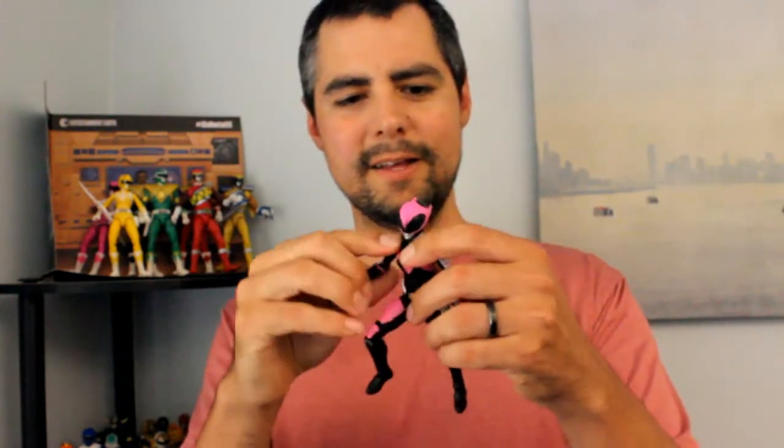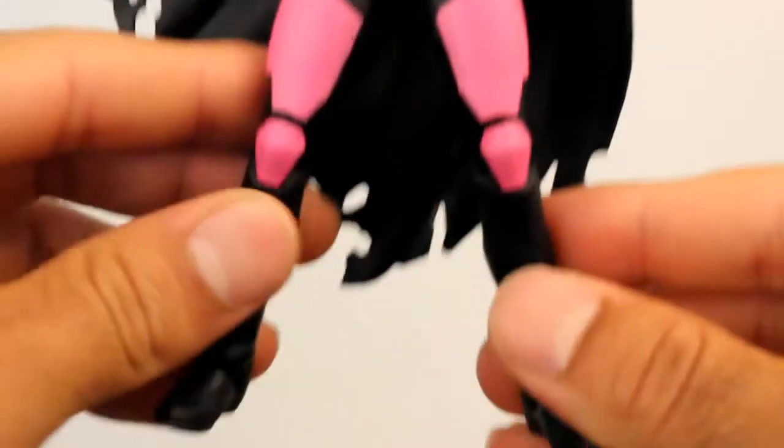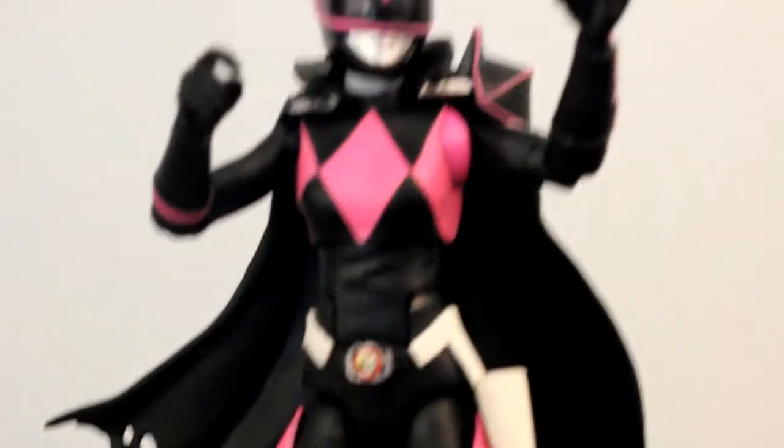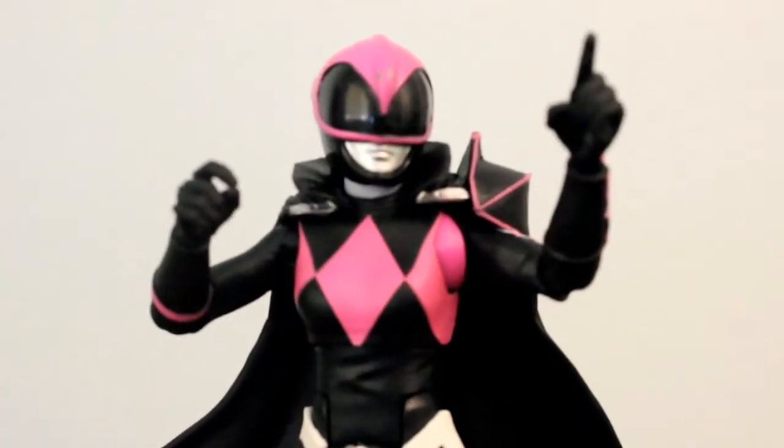First thing is the cape is removable. Now that I have her out, let's take a little deep dive into Ranger Slayer Kimberly here. Here she is — Ranger Slayer looking really, really cool. Very accurate.